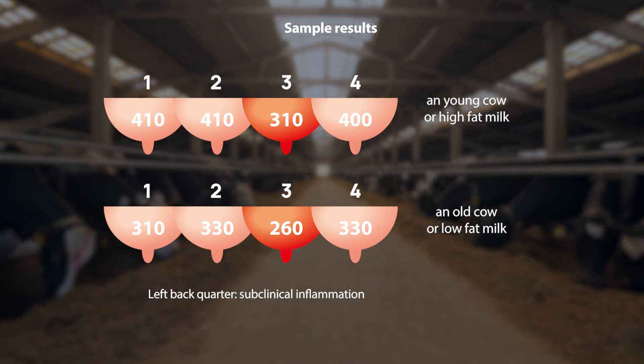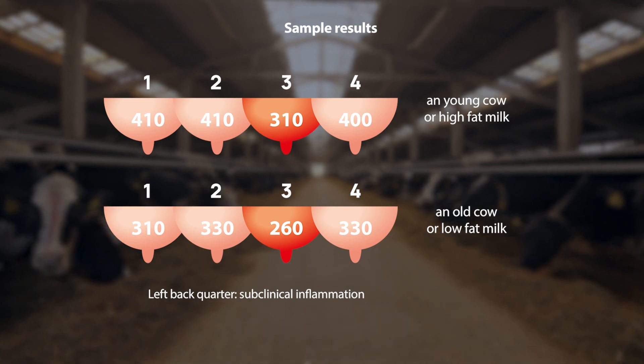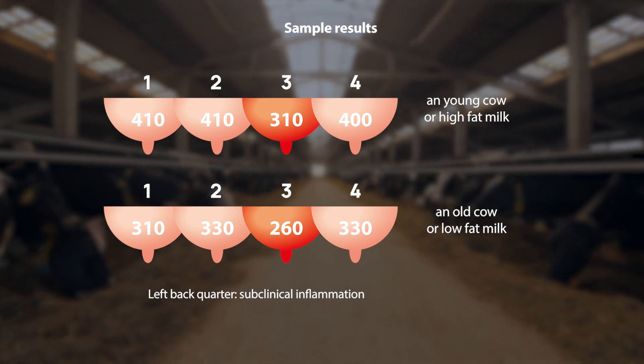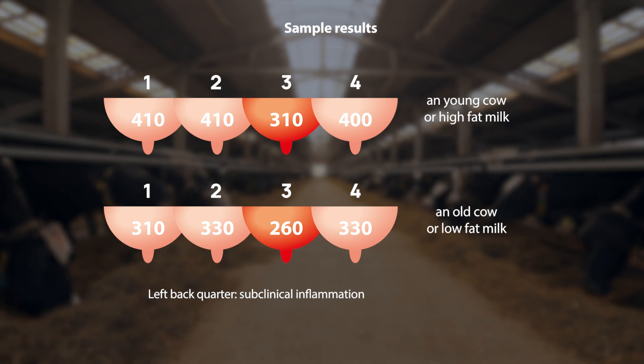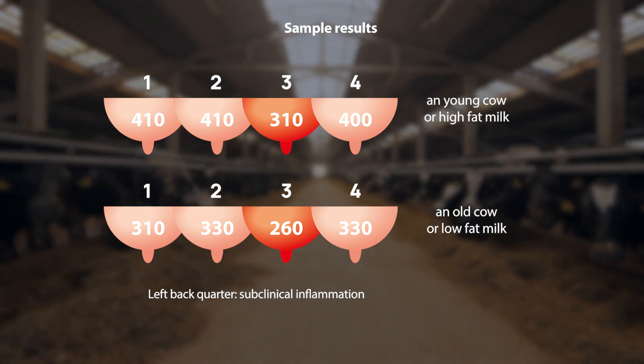We analyzed the results based on two criteria: the differences between quarters and the overall milk resistance result of the tested cow. The primary criterion should be the first method — analyzing the differences between quarters. In a healthy cow, the difference should not be equal to or greater than 50.